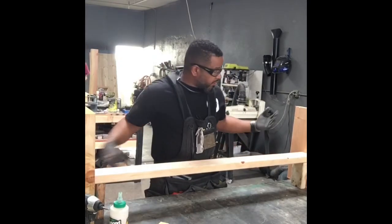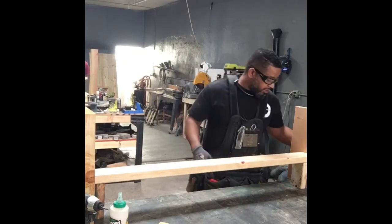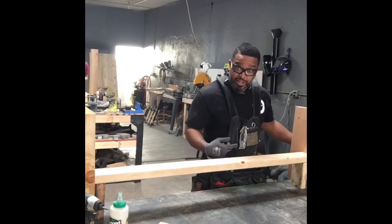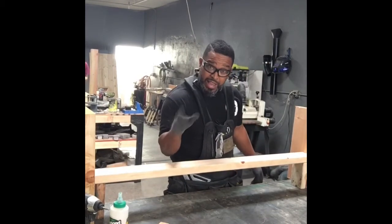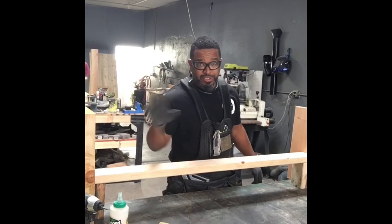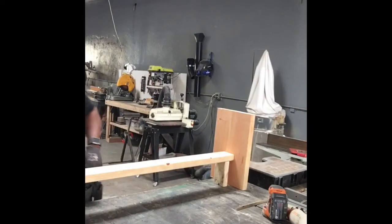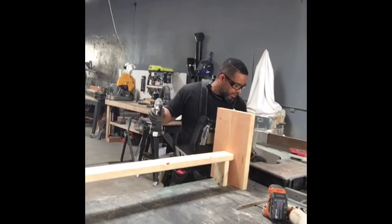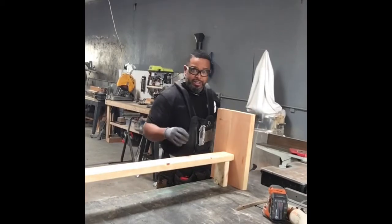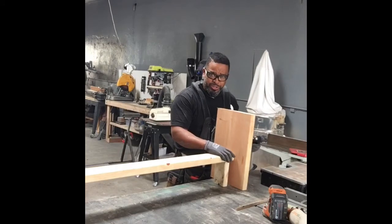So I've got these two laid out. What I'm gonna do now is use some 3.5-inch screws and screw them together. I don't think I need to show a video of that because it's pretty self-explanatory, but I'm gonna go ahead and show you anyway so you can learn something new in case you haven't learned how to use a drill or drive a screw.